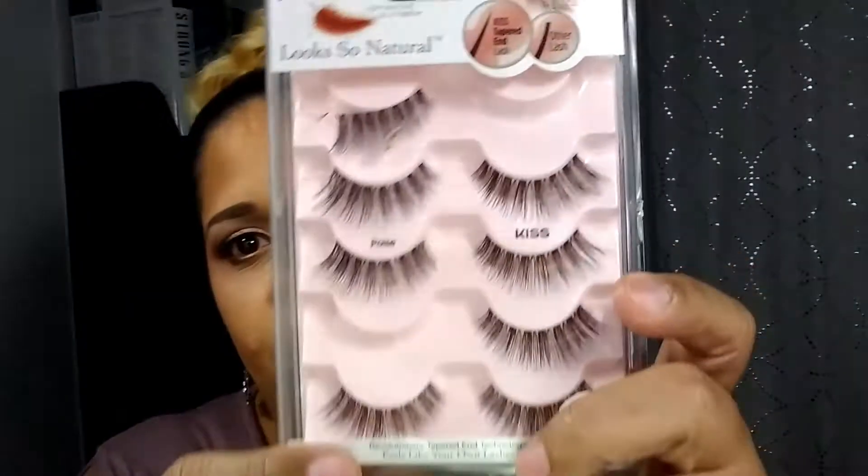This is the pack that I'm going to be using — these are the Kiss Looks So Natural lashes in Poise. These are the ones right here. I'll place my lashes off camera and I'll be right back. Okay, so my eyelashes are on. I love them because they look very natural, exactly for the type of look that I want to create. My next step will be applying this on my waterline — this is from Rimmel London, and this is in shade Nude. I'm going to use a brush so I don't tug on my skin.